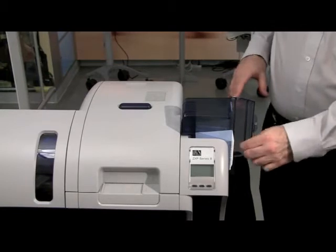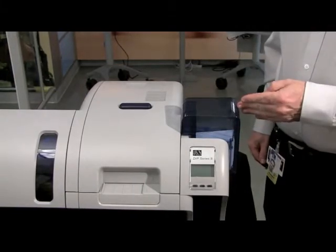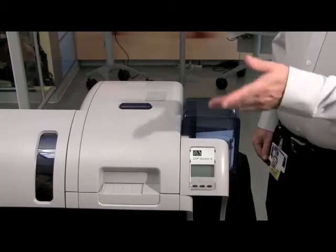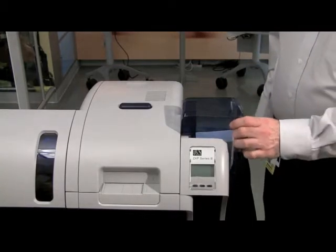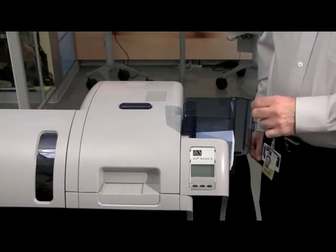Once you have loaded your desired number of cards in the hopper, close the door. Should you want to refill the hopper while the printer is working, you can open the hopper door and refill the cards if desired.